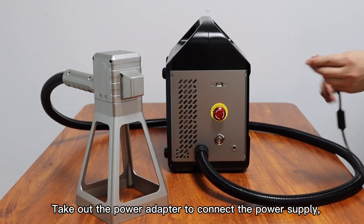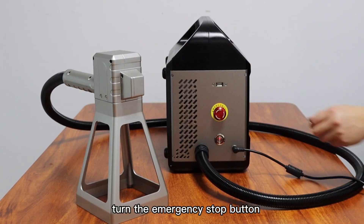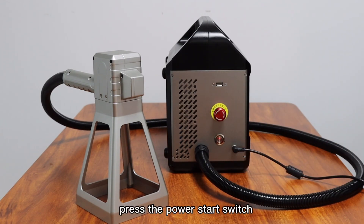Take out the power adapter to connect the power supply, turn the emergency stop button, and press the power start switch.